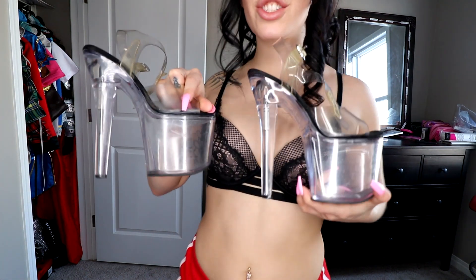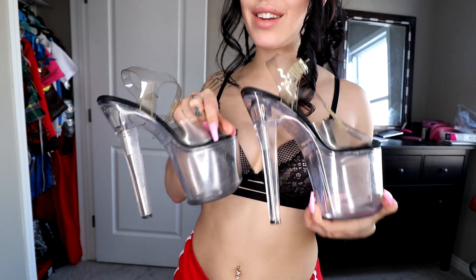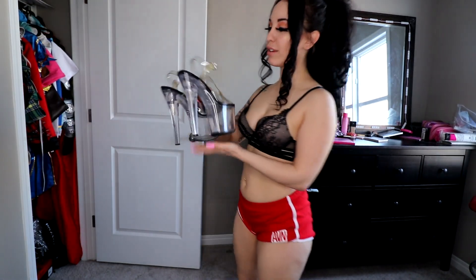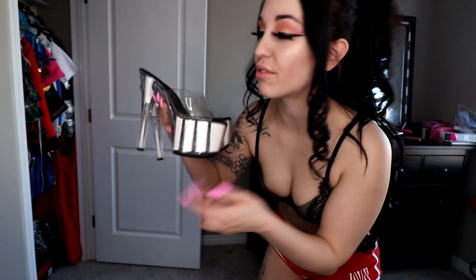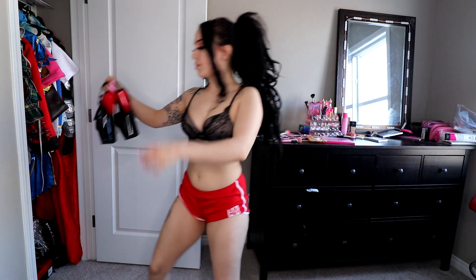And then the classic stripper shoe — the white Pleaser heels. I think every single stripper I know has owned a pair of these. When you think of a stripper shoe, this is what you think of. My very first pair of stripper heels was just like these but in orange. These plain simple white ones match with almost everything and they glow under UV light.